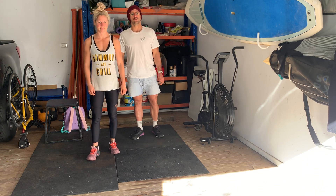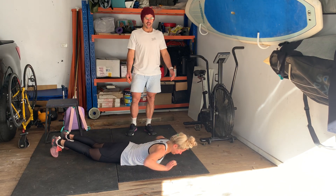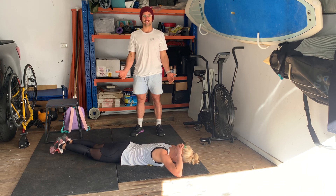And then we're going to go into 10 Prisoner Supermans. So like Superman, the chest is on the deck, arms behind the heels, and we raise simultaneously the chest and thighs off the ground — that's one rep.